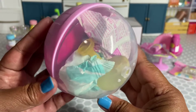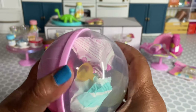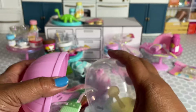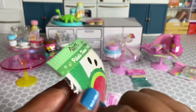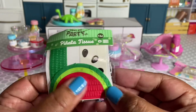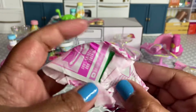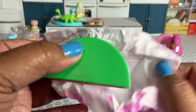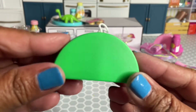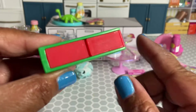It looks like we got something from the tropical party — the tropical party has been elusive, but we finally got something. We got the watermelon piñata because we got the piñata tissue, along with some decorative stickers. Here is the watermelon base — I wasn't expecting it to be red, but how cute!